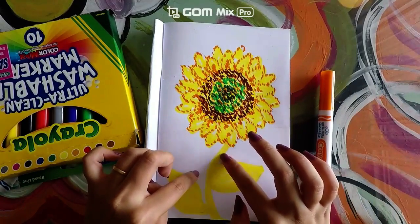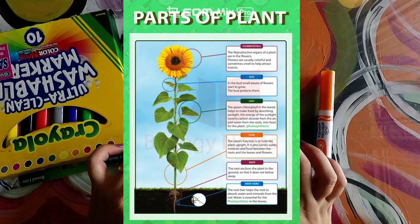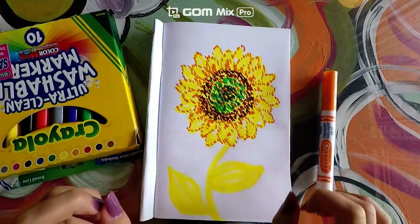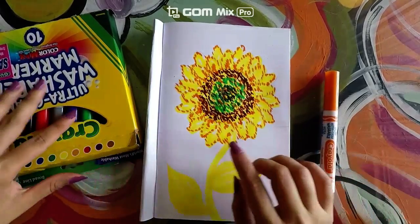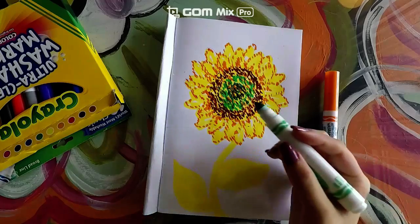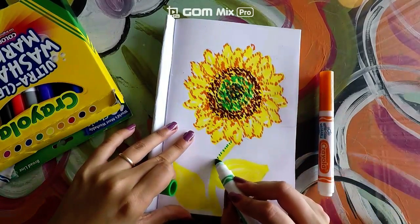Now let's go ahead and move to our stem. The stem is the part that supports the plant and carries water and nutrients as well as plant chemicals up and down the plant, so that's a very important part. Go ahead and get your green marker and we're going to do the same technique we were doing at the top, which is creating little dots.